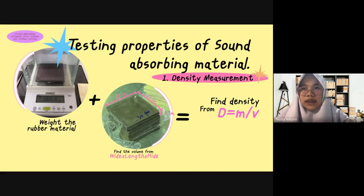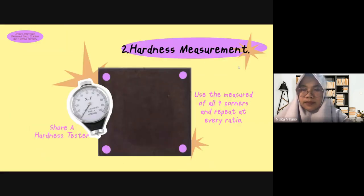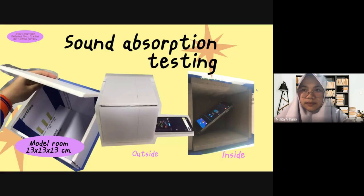This is about testing the properties of the self-absorbing material. First, density measurement: weigh the rubber material and find the volume from length multiplied by width multiplied by height, then find the density as mass divided by volume. Second, hardness measurement: use a Shore-A hardness tester to measure all four corners and repeat at every ratio. This is sound absorption testing — make the molding room and use the Dx application to test sound absorption outside and inside according to the picture.